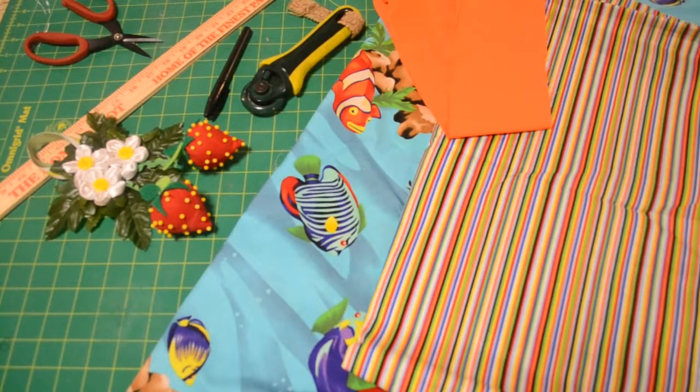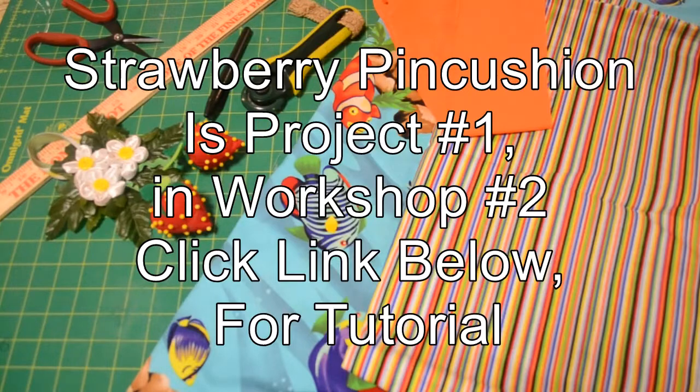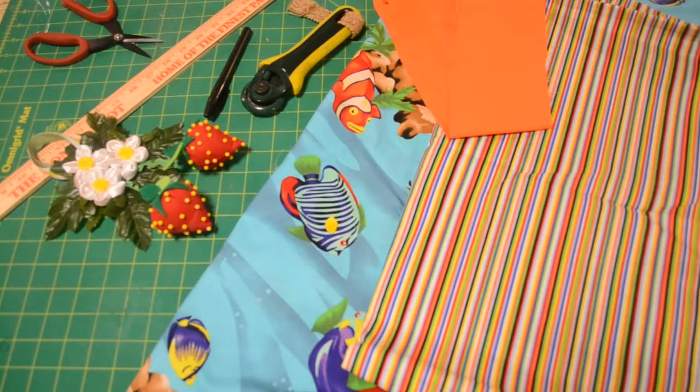Hi, this is Ms. Candy with Sew It and Show It Workshops. Thank you so much for joining in today. We are going to make a pillowcase. This tutorial is for workshop number two. In the beginning of the workshop, we start off with a hand-sewn crafted item, and then we move on to a machine sewing item. So in the workshops, we do two projects — a hand-crafted one and a machine-sewn one. This is project number two of the two projects, and here's what we're going to need.